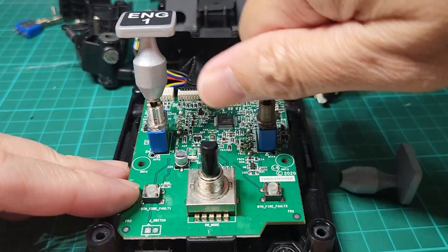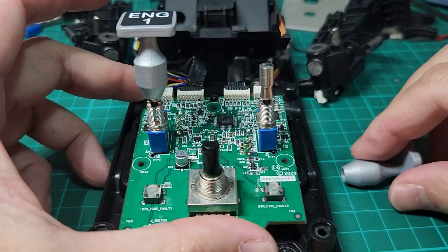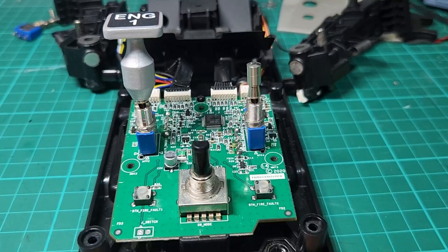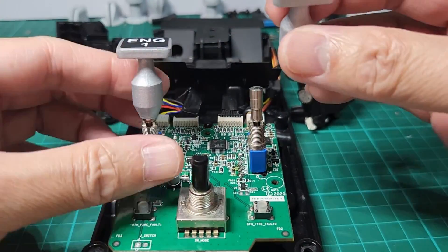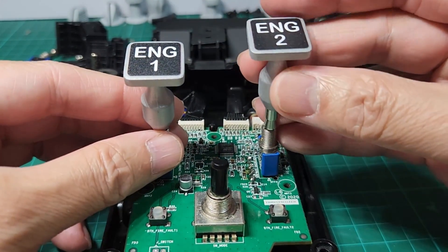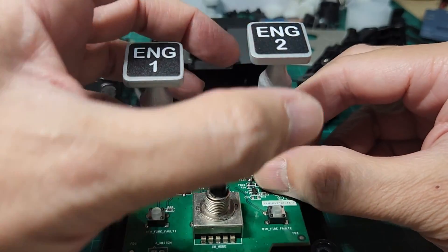You have to move this one first, make sure it is tight enough like so, and then with the cap tightened we have to align the switch straight and then push it in, supporting the switch with your other hand.